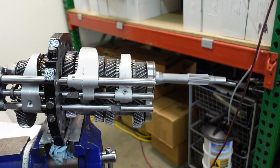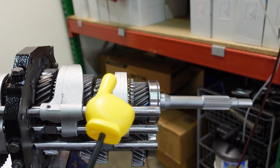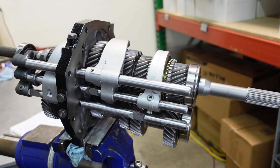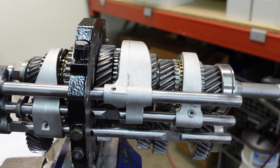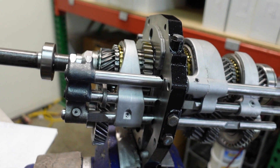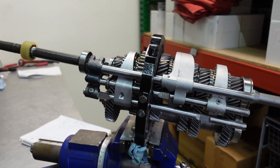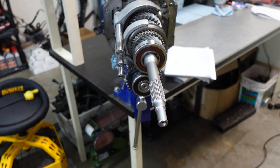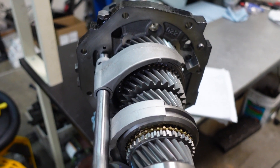Almost forgot — brand new 3-4 fork from Nissan. Apparently this fork is common to break; I haven't seen one broken yet but the day will come. The 1-2 fork measured out good to reuse, and same thing for the 5th and reverse fork — clean and perfectly fine to reuse. We bead blasted and deburred the iron center section. This transmission is destined for a road race car — I think he'll be absolutely ecstatic once it's installed and on its first track day.